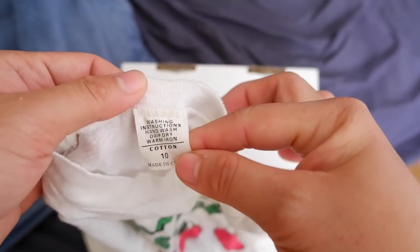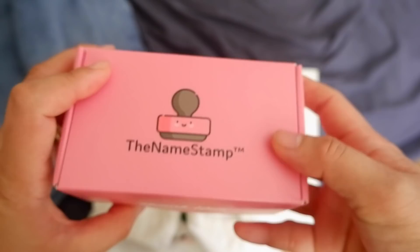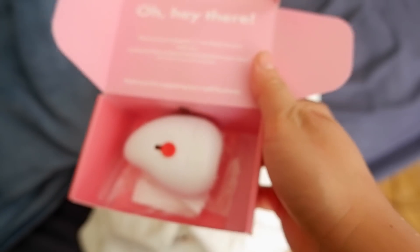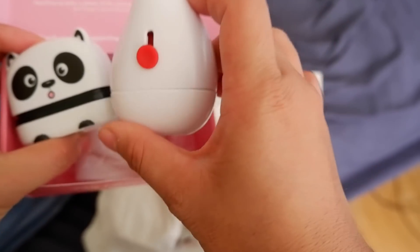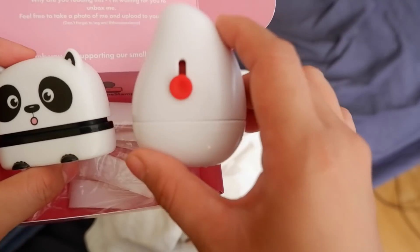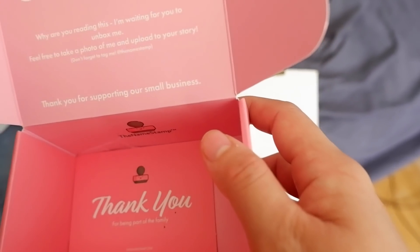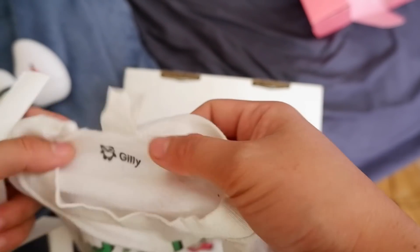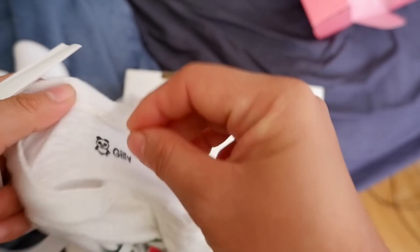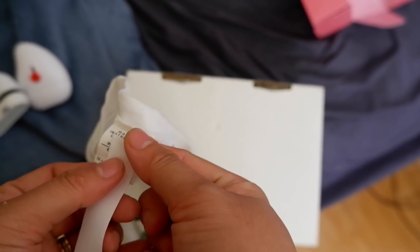I'm going to show you other ways too. You see this tag here? And in the box I got two stamps — this one is the name stamp, and this one is for covering information, an anti-identity theft stamp. I also got tape here — it's like a roll of tape. So you can use this tape if you don't want to stamp directly on the shirt. Just stamp the name onto the tape, cut it, and then stick it on the clothing label.